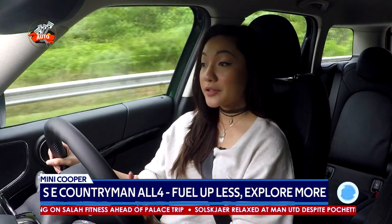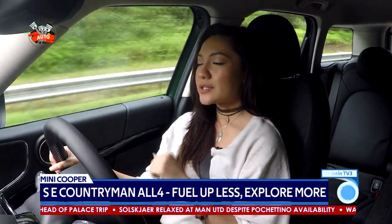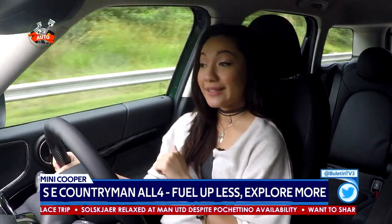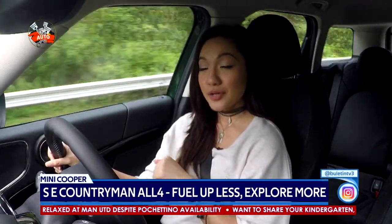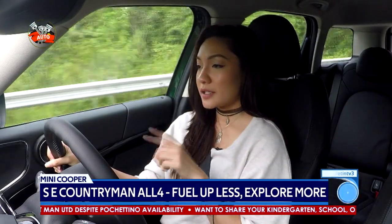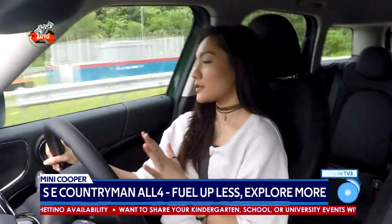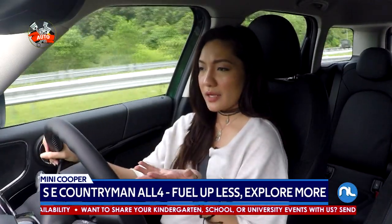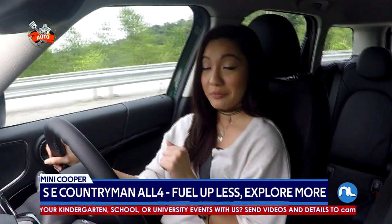Because of the hybrid system in this car, the fuel consumption is 2.1 liters per 100 kilometers, and that is pretty good. The EV range is also 42 kilometers. Considering it's a hybrid and not fully electric, I think that's a brownie point for me.